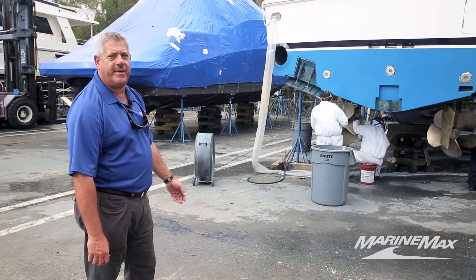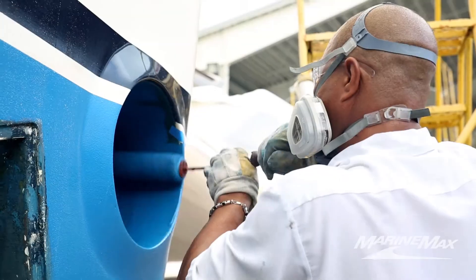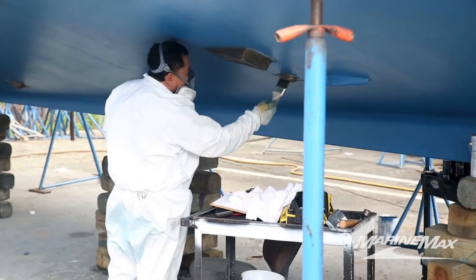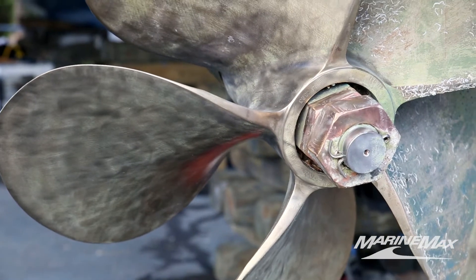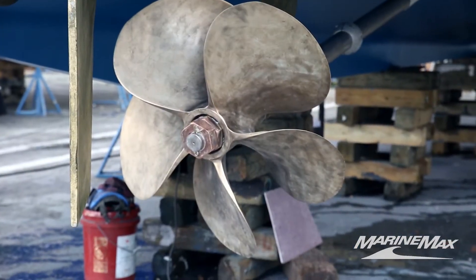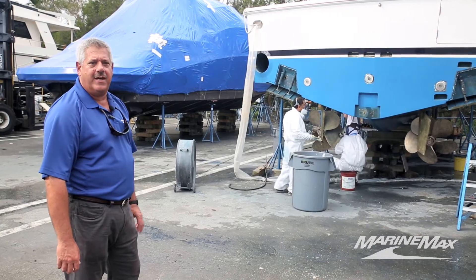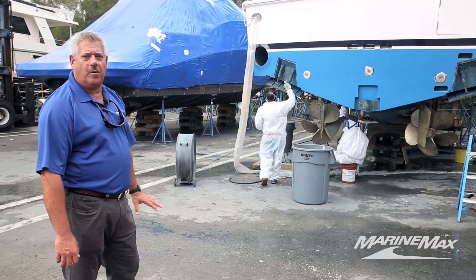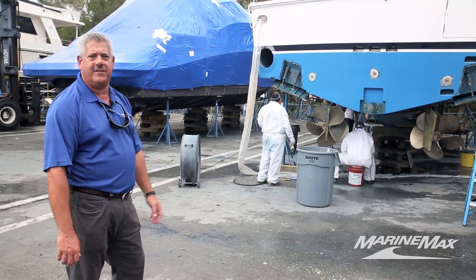We have a 60-foot Bertram here we hauled out for its annual bottom job. You can see the bottom is painted, and the guys are preparing the running gear right now for the application of prop speed — we put that on the props and propellers, and we'll put Trilux on the struts, trim tabs, and rudders. The boat will be freshly painted, all barnacles removed, all through-hull fittings cleaned out, and the guys are ready to start the season.